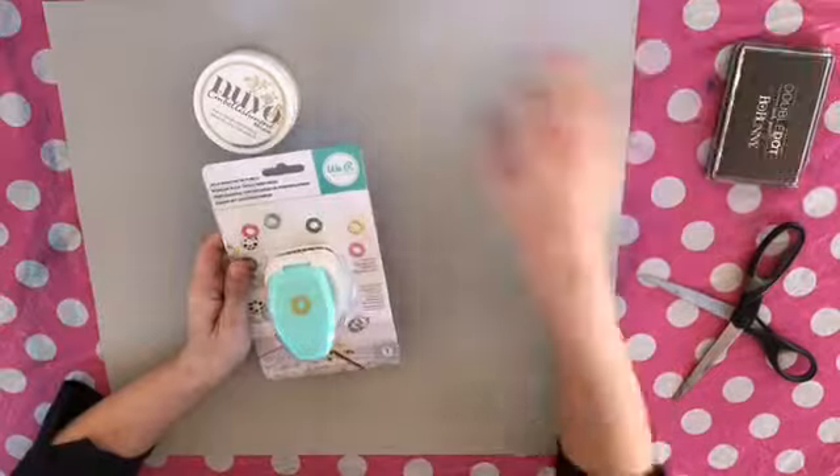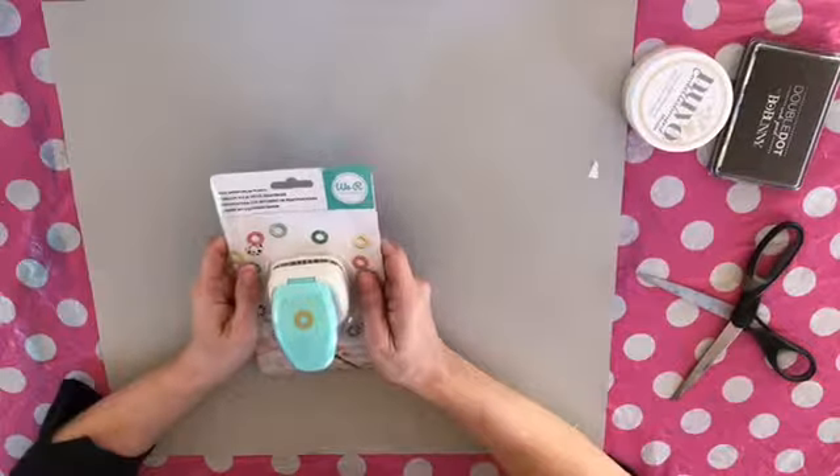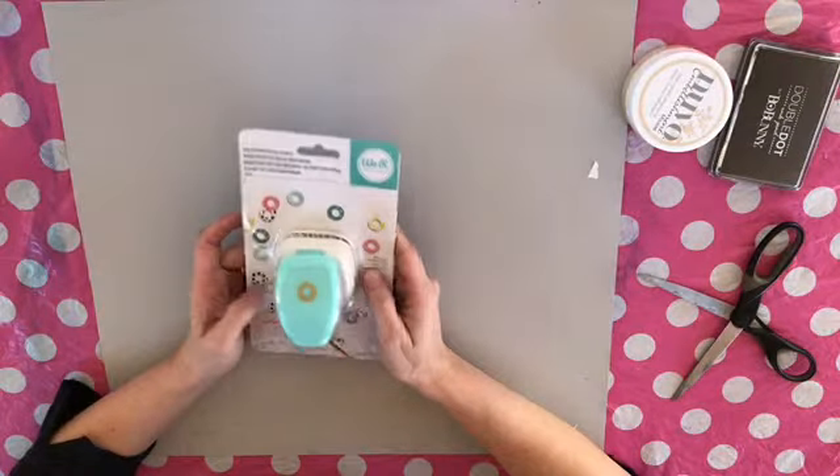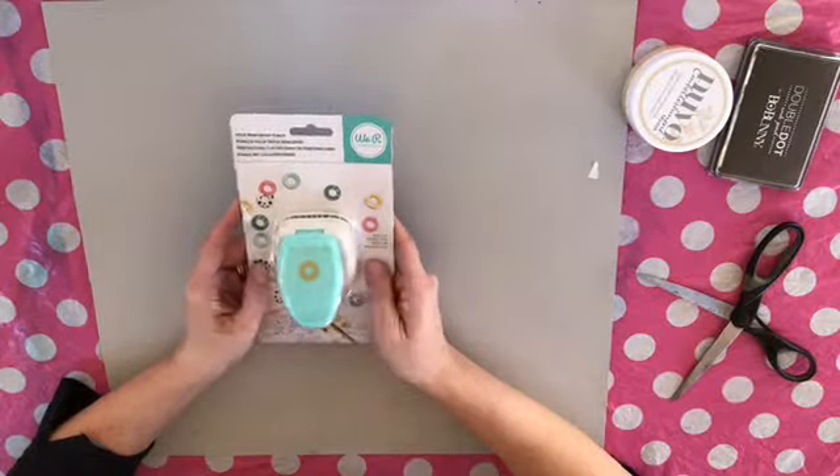Then I have the We R Memory Keepers hole punch — so reinforcers. They will be cool.